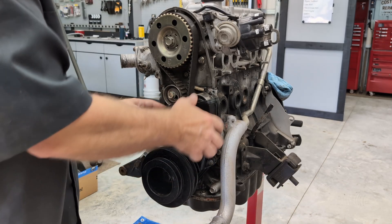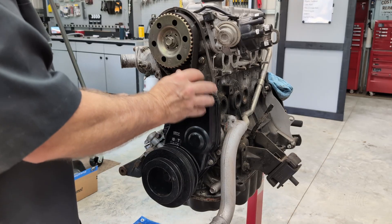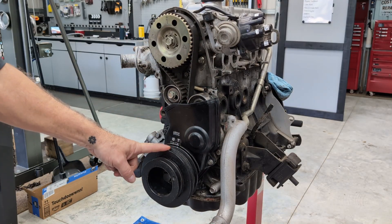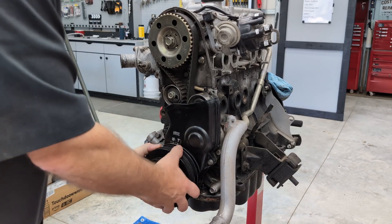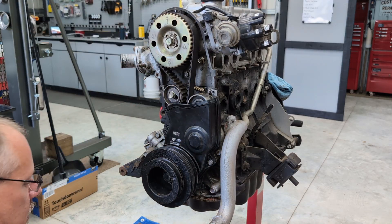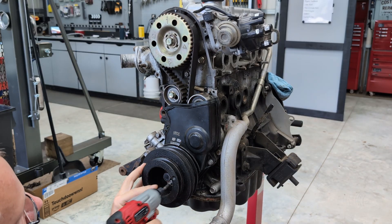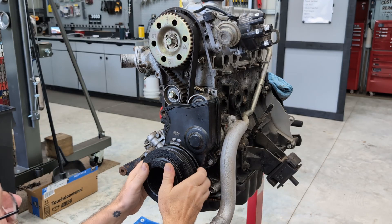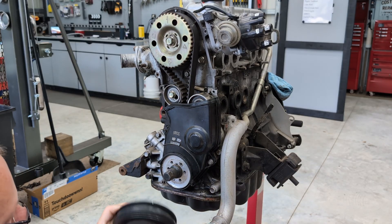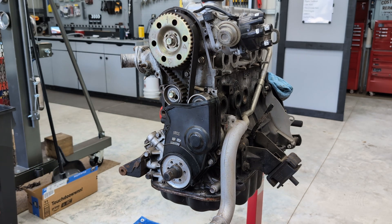It's easier if you remove this lower timing cover — you have to fiddle it out of there but it will come out. This has got to come off anyway, so we're going to pull off this harmonic balancer. It is six 10 millimeter bolts — there they are. Now we'll take this lower cover off.